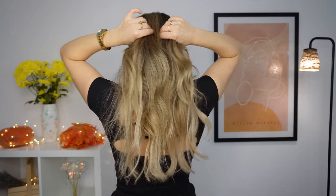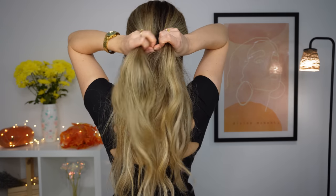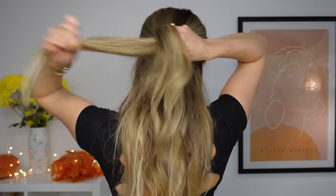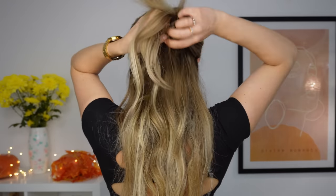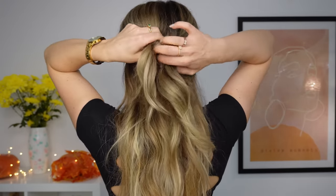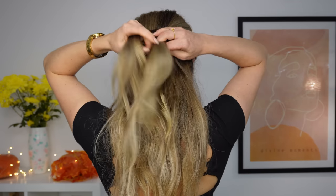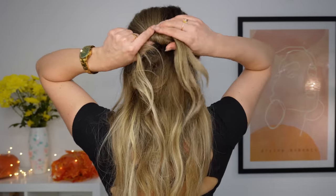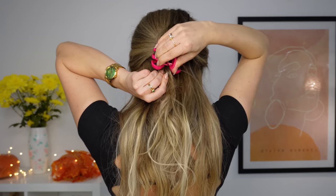For the next hairstyle, we want to gather again the top half of our hair, divide it into two, and tie it like simply tying your shoe. Now you want to tie it one more time. Bring the ends together and use a smaller claw clip to fix it in place. You can pull a little bit your knots and you're done!